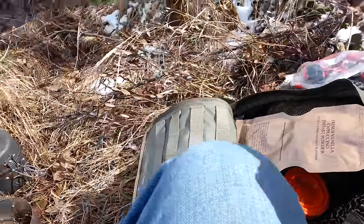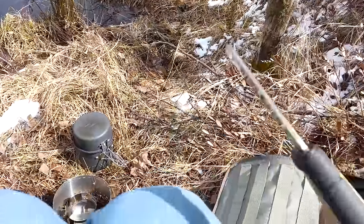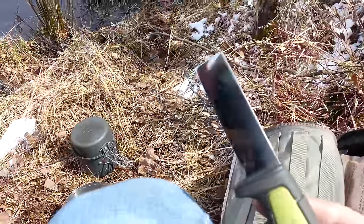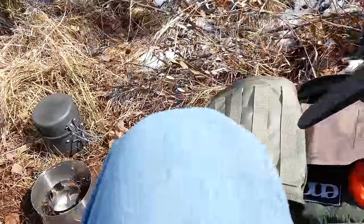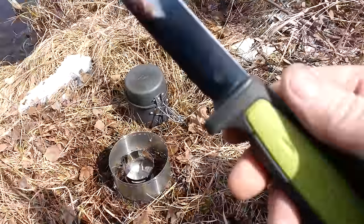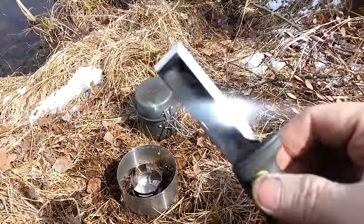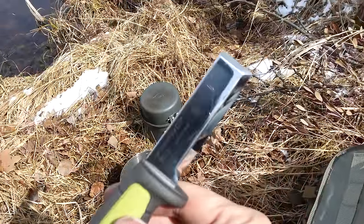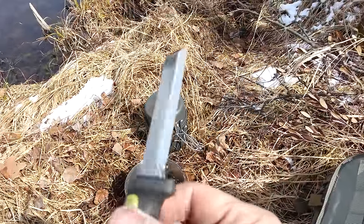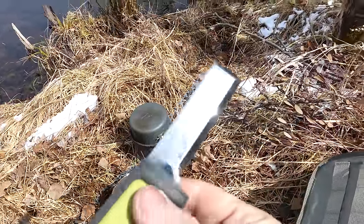I also brought out my Mora chisel knife. This thing is phenomenal, guys. My son got me this for Father's Day last year and I just love it — very useful. Maybe I'll make a knife like this at some point. We'll see.